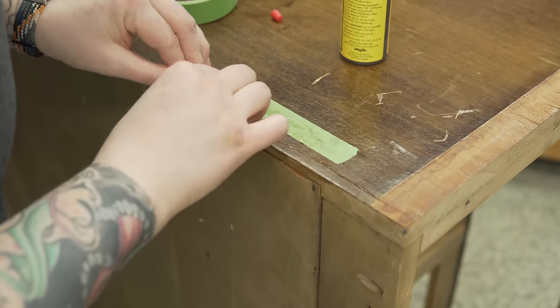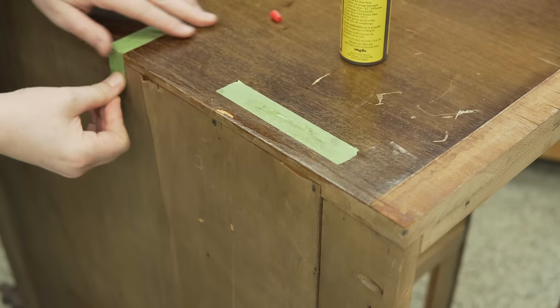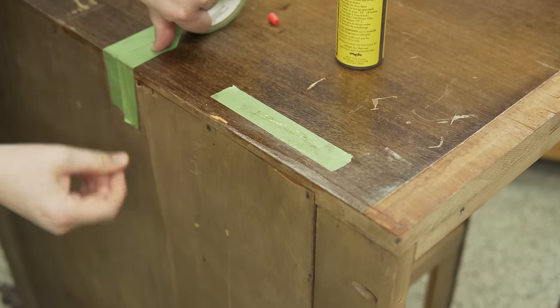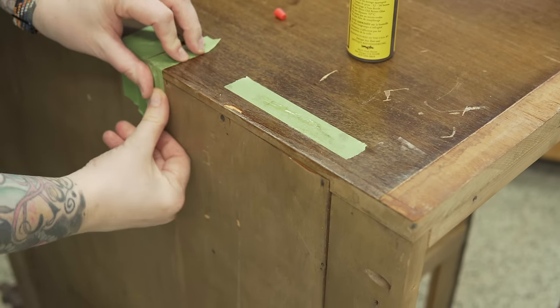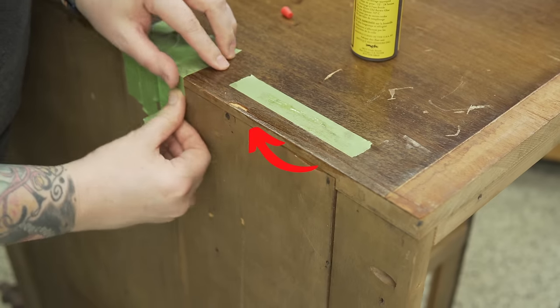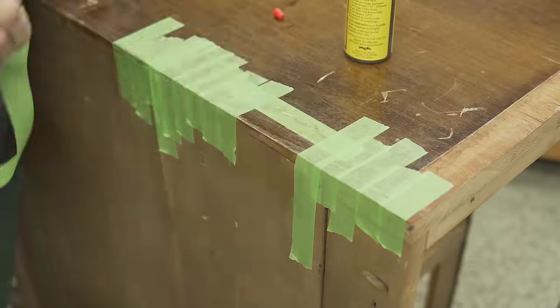This long sliver was actually my fault. It had already started to lift, and when I pulled it out of the Jeep it caught on the blanket and tore a strip off. There must have already been a small chip there because you can see the piece in the middle — I couldn't find that piece, so that's one area where I'll be using some wood filler.